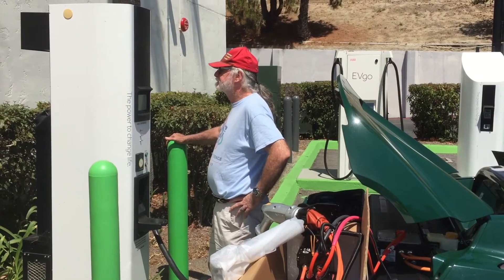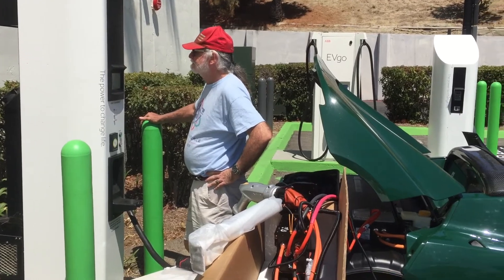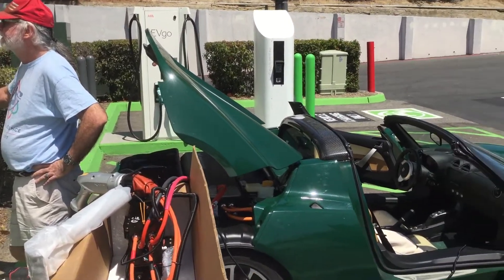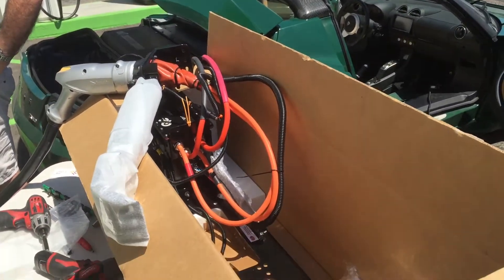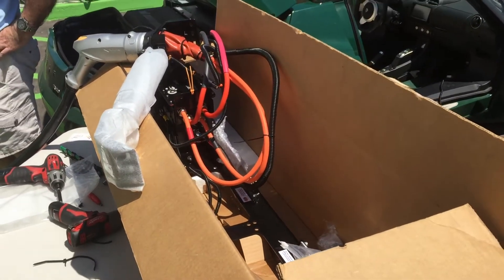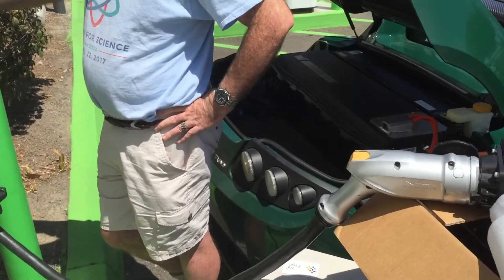We're here at Albertsons in Vista, California. We have Greg's Roadster 2.0 and he has the version 3.0 or R80 battery in his car. We're using a kit to charge it that will be shipped offshore shortly in the next day or so. We're testing his car with it.